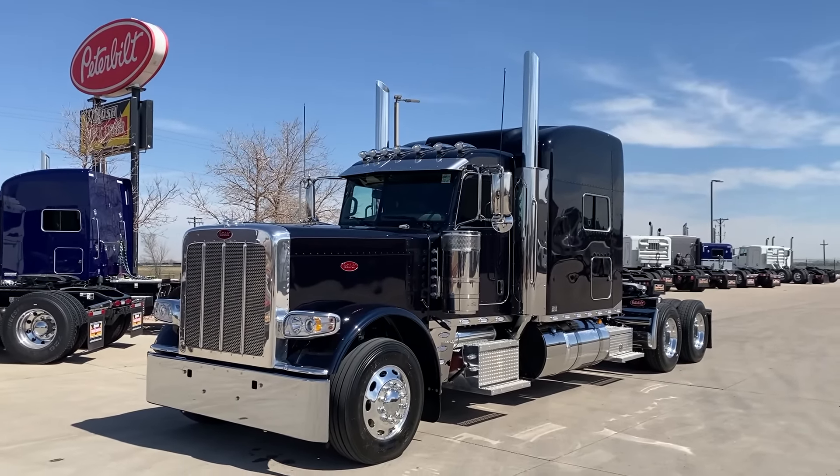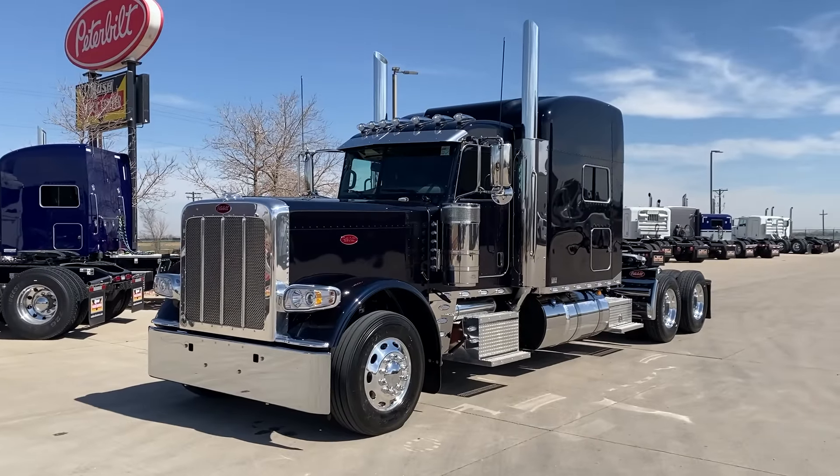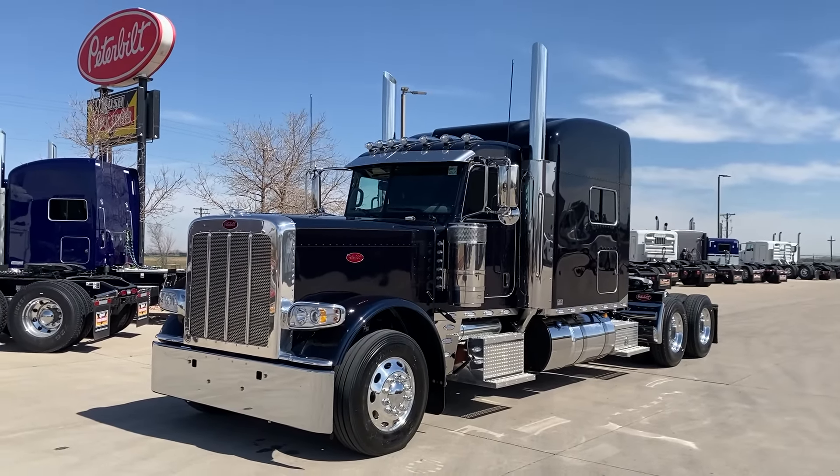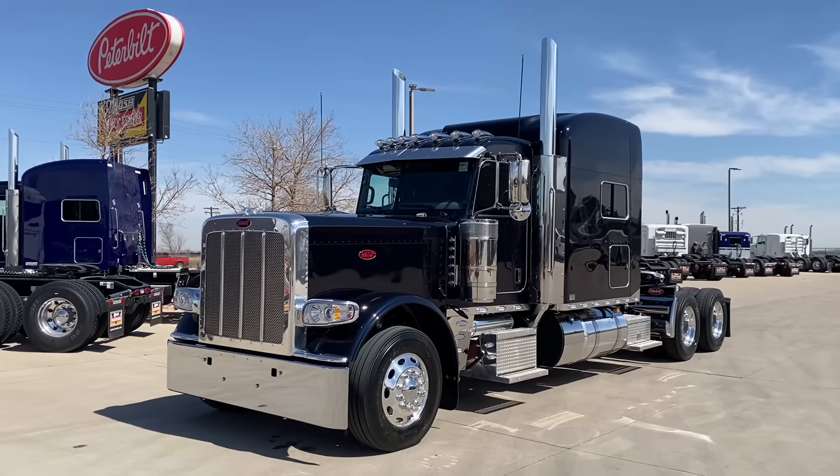Good morning everybody. It's Keith Couch with Rush Truck Centers in Greeley, Colorado. Rocky Mountain Peterbilt here on YouTube. Beautiful day here in the front range of the Rocky Mountains in Colorado.